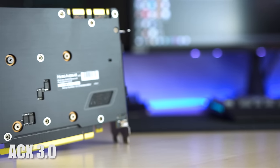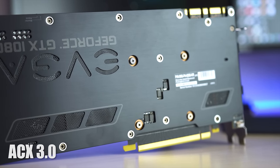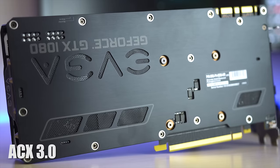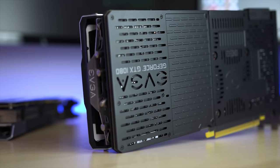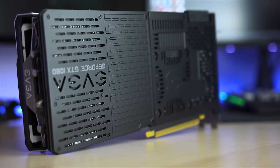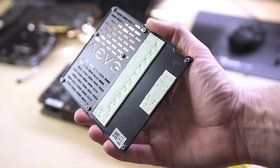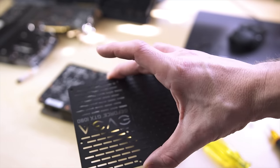Moving on to the back of the graphics card, the original back plate was a nice piece of machined aluminum with some vents, but the area behind the VRMs was also vented and didn't have great contact with the backside of the power delivery. Heat radiates in multiple directions, so heat coming off the back of the card was an afterthought. What they've done now is actually create a heatsink built into the back plate, which is separated down the middle so you don't get heat contamination from the GPU side moving over to the VRM side.